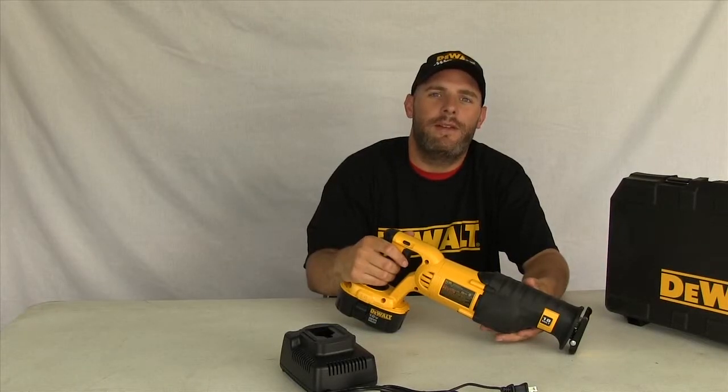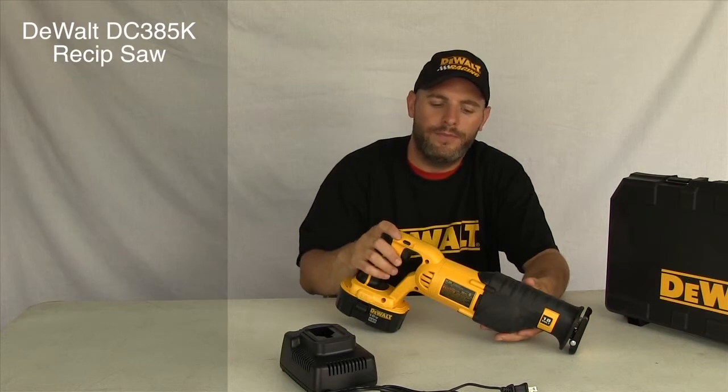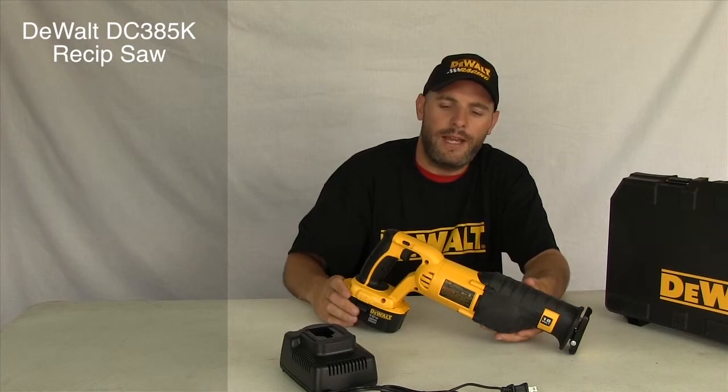Today we have the DC385K, an 18-volt reciprocating saw kit from DeWalt. The kit features the saw, a one-hour charger, and an 18-volt XRP battery.